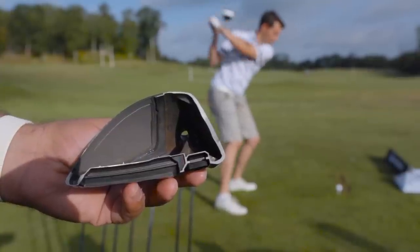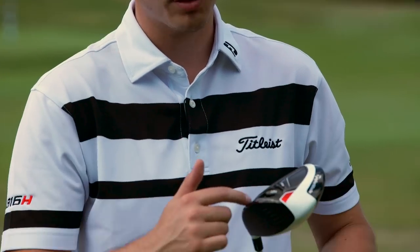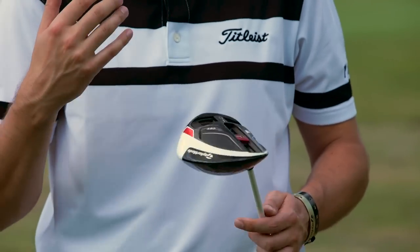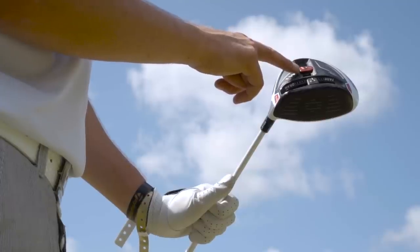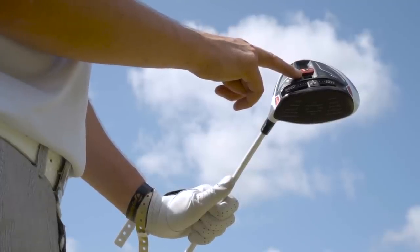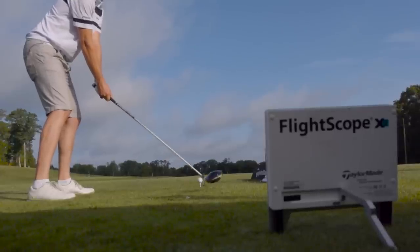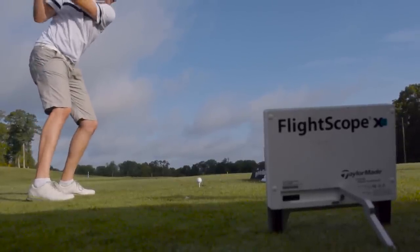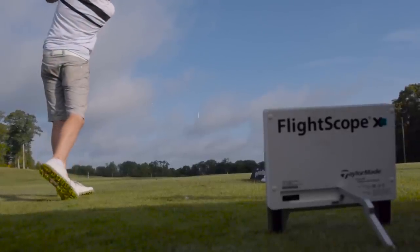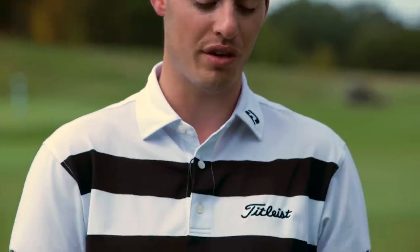Moving through different configurations during the fitting, we worked out that with my miss left, shoving that weight in the front track towards the toe is going to help neutralize that ball flight — and it certainly worked for me. My spin also tends to be a little bit high, so moving the other weight towards the front of the sole was the best combination. I was getting the fade bias I needed to keep the ball straight and the low spin to keep distance up. That combination absolutely blew the R15 out of the water — carry distance was up by about 10 yards, total distance up to 290, around 15 yards from the R15.